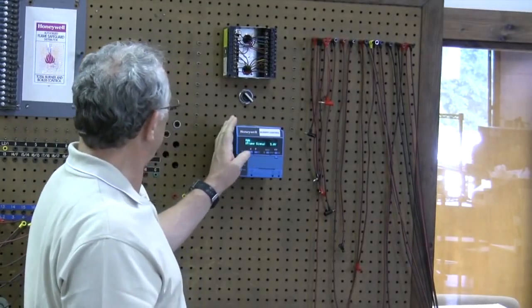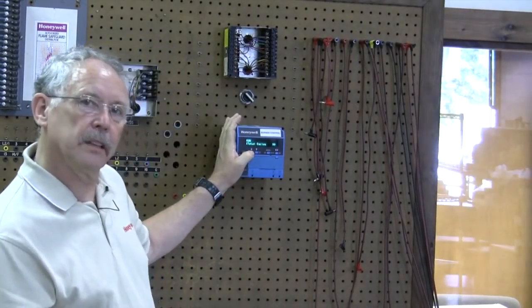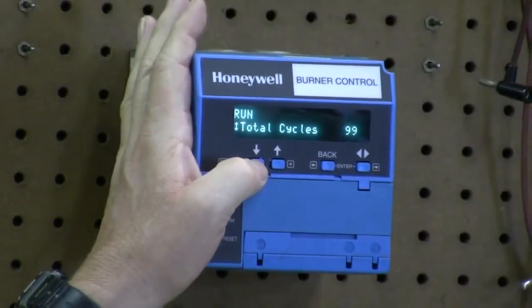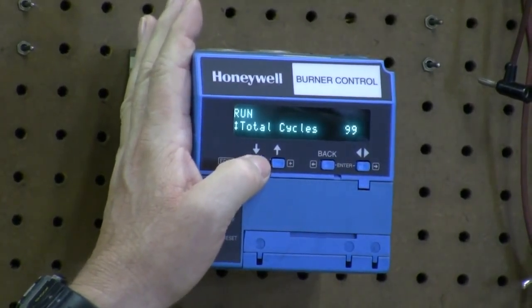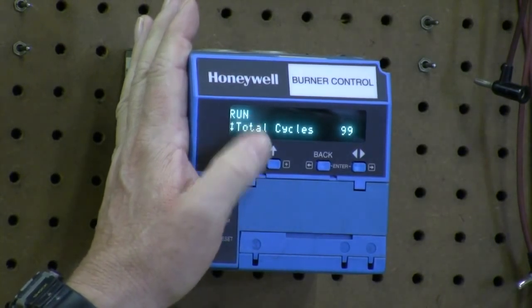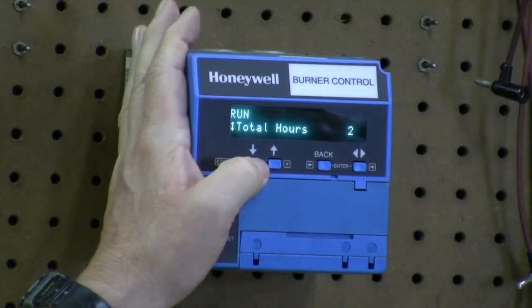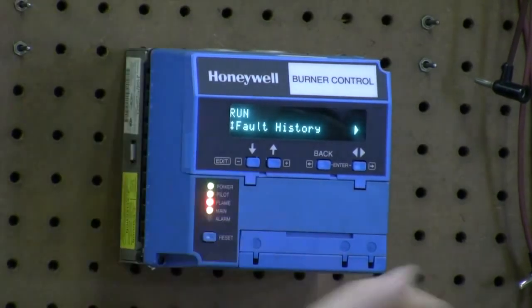Let's look at what information we can get out of this. We got a total cycle count — this particular one is only 99 cycles, that's 99 cycles on and off. It was on a demo board so it's never been in the field. In the field we've seen them with over 100,000 cycles. The older devices had a counter that stopped at 100,000, but that has been changed. We know the total run hours is 2, and we can get the fault history.